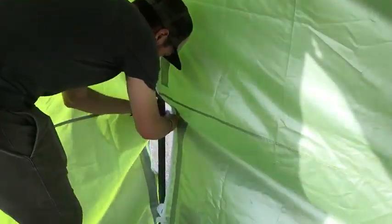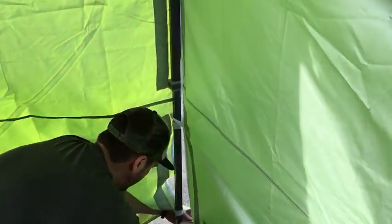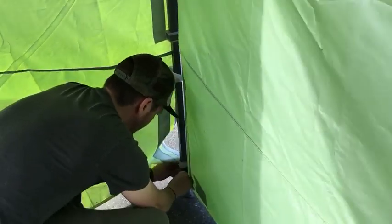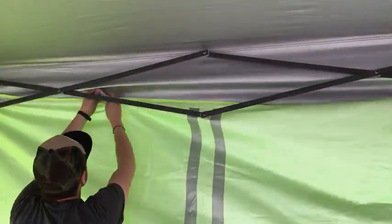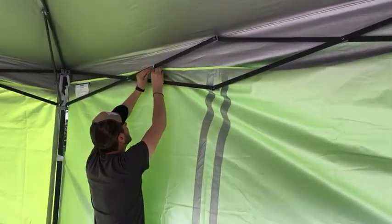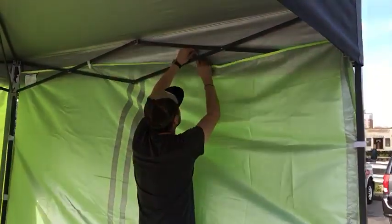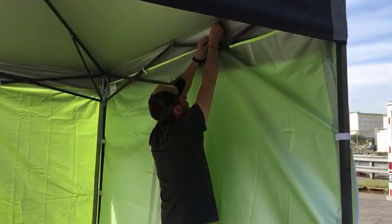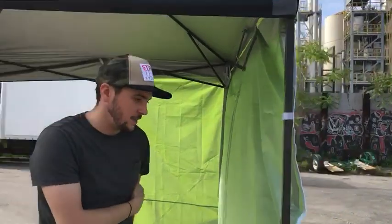Create a tight seal. Now you come to the middle, go behind the trusses. There you have it — let's take a look on the outside.